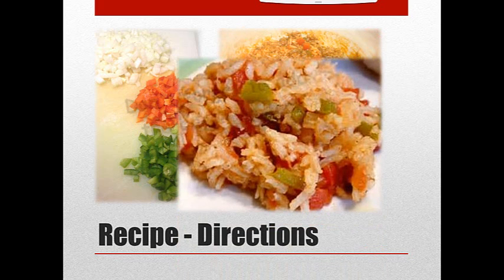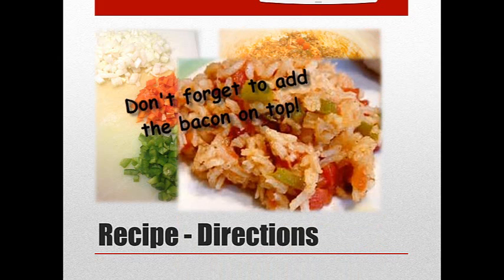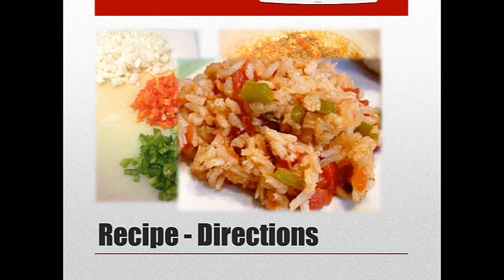And that's what a serving looks like — it tastes delicious. I top it with Parmesan cheese. It's warm, it's hearty, it tastes great. And it reminds me of growing up and all the fun times we had when I was younger.